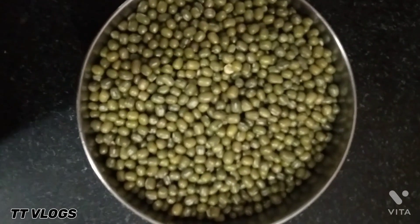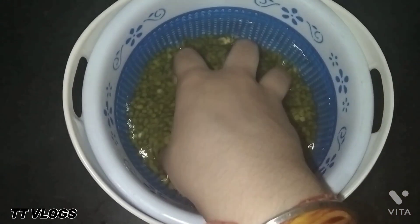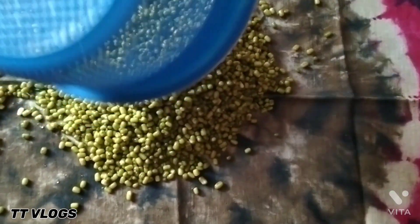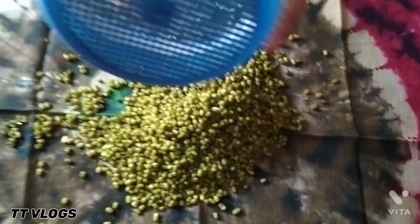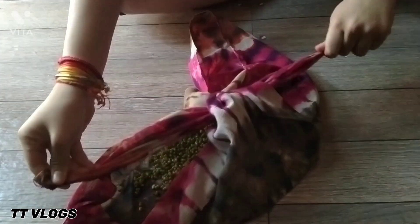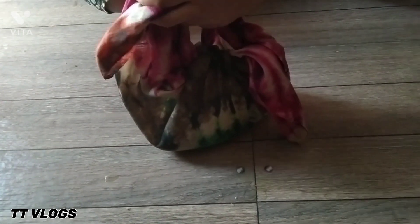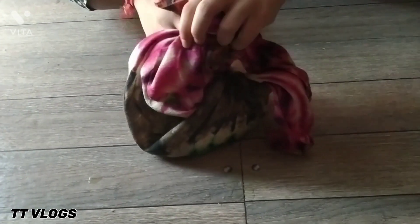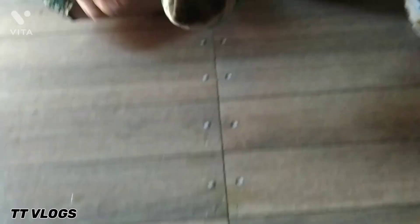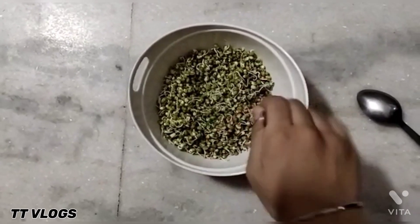You have to put it in water for 8-10 hours. Then in the next morning, you have to put it in a cotton cloth for 14-16 hours to allow it to sprout.